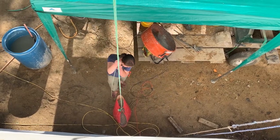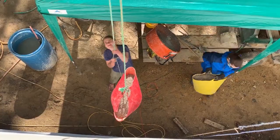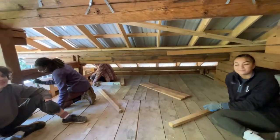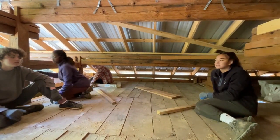The hempcrete crew was dealing with the mixing of the hempcrete, bringing it up in totes, and then tamping it into the wall on the second floor. Basically, we're up here tamping our hempcrete down into our wall. We're going to finish this wall probably today or tomorrow.